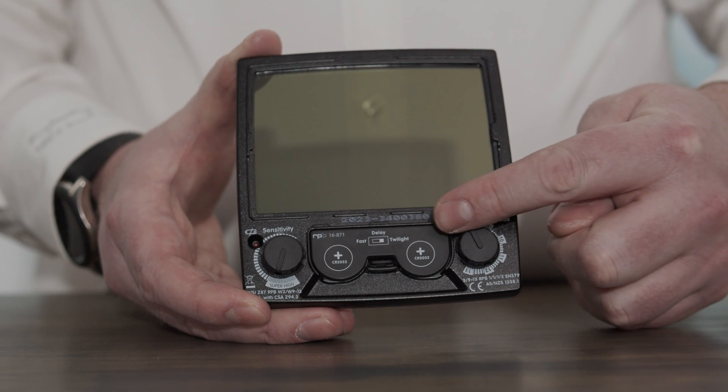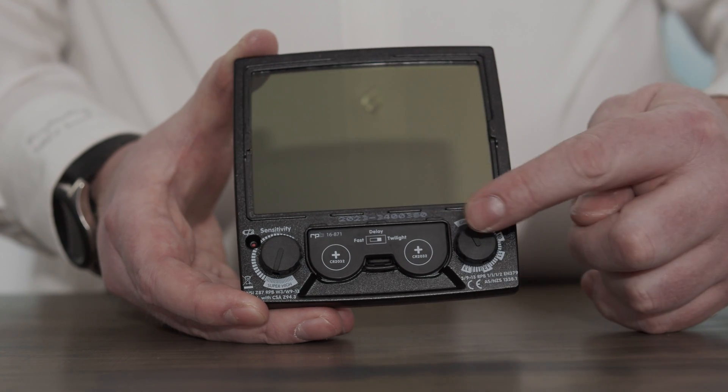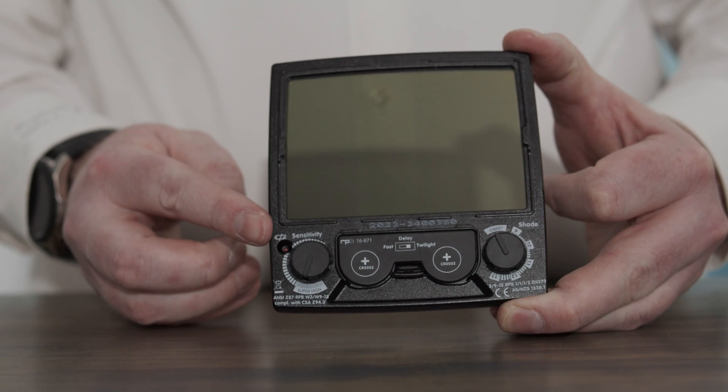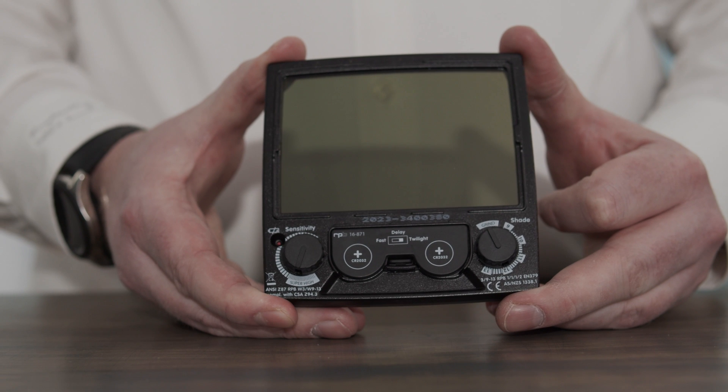There are also two replaceable batteries that can be replaced on the inside of the lens. There is also a battery indicator that will tell you when that battery is going flat.